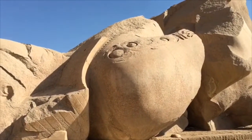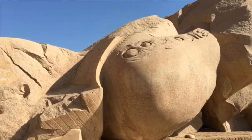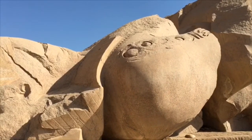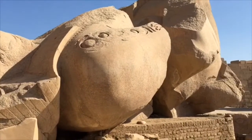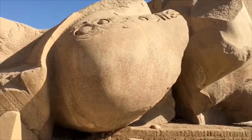So they've carried this as a block all the way from Aswan, 184 kilometers away, thousands of years ago. Not sure how they got it here — must have had a very strong boat.